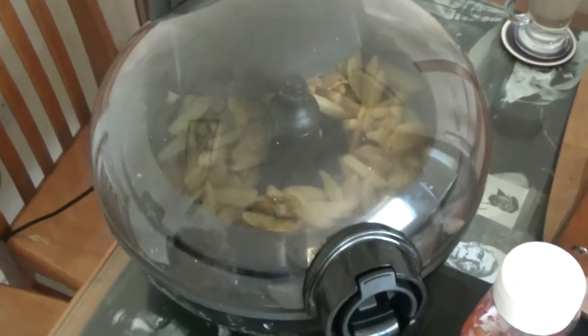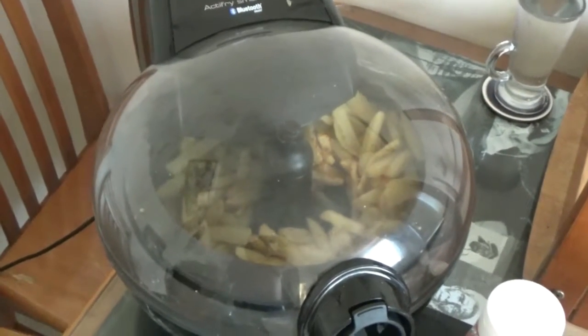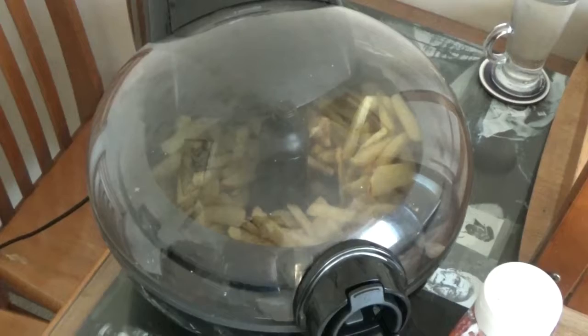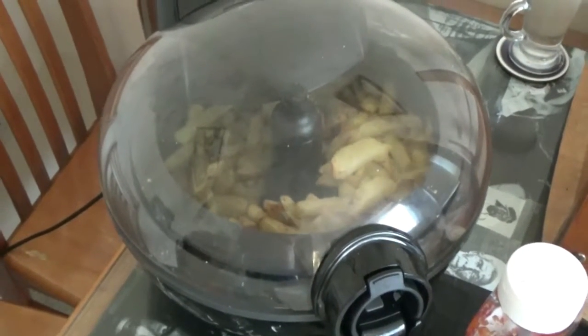The cost of this dish is about six pounds and it will serve three people. That's for the salad, chips and the pasties.